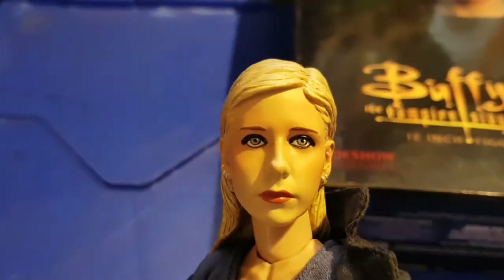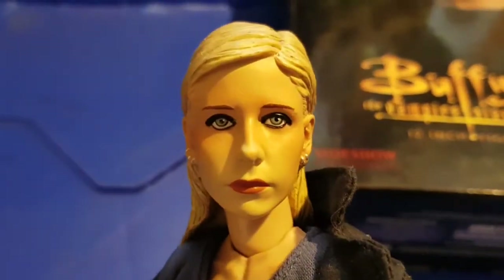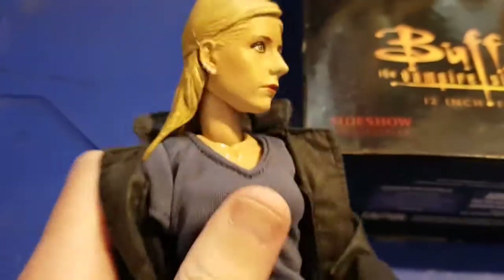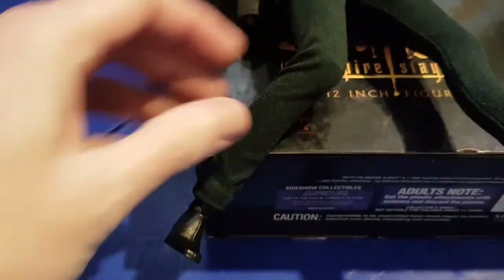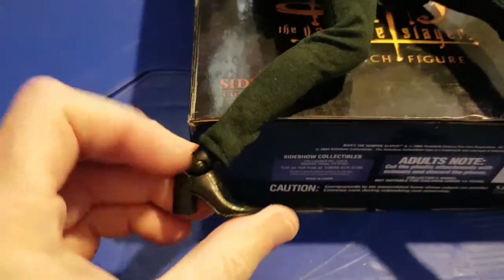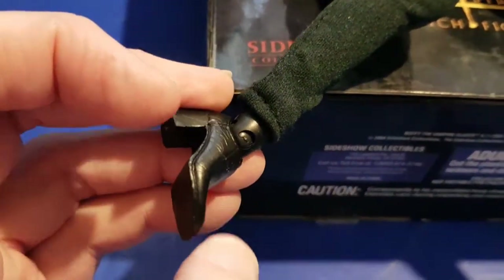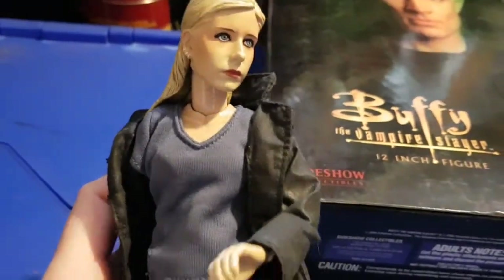I'll look at Buffy first. Pretty good likeness to Sarah Michelle Geller - looks good from the front. Quite heavy painting on it, but very nice. Very poseable figures, these. She has molded-on shoes, which I quite like, because if you make molded-on feet and then put boots on especially in this scale, making slim boots is quite difficult and you lose poseability.